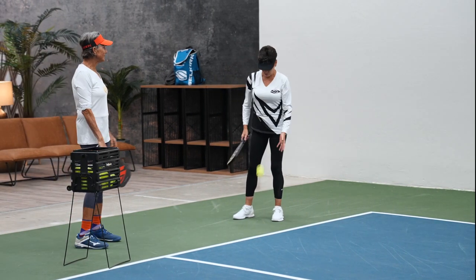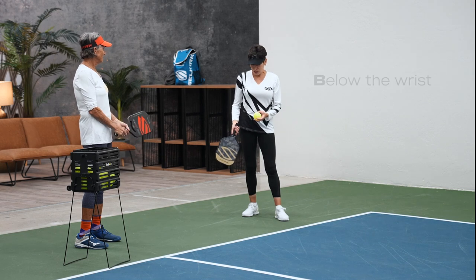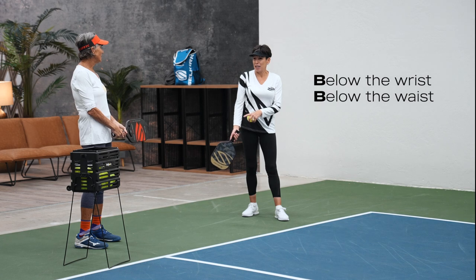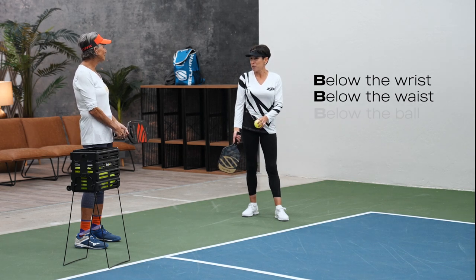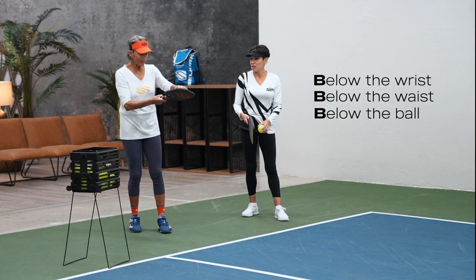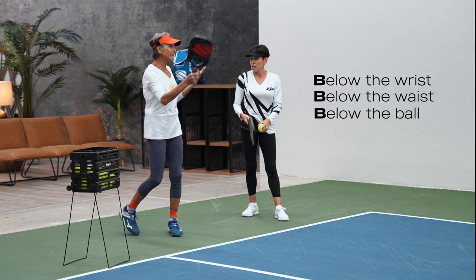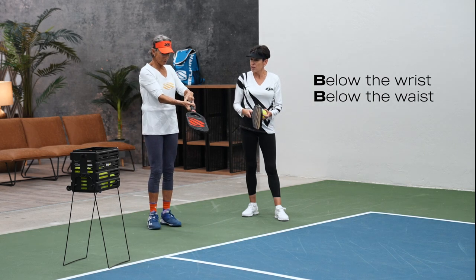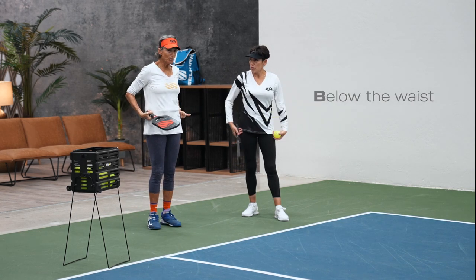Just remember, what are the three B's again? Below the wrist. Below the waist. And the paddle has to come from below the ball, like in a pendulum swing. The paddle has to be below your wrist and you have to hit it below your waist.